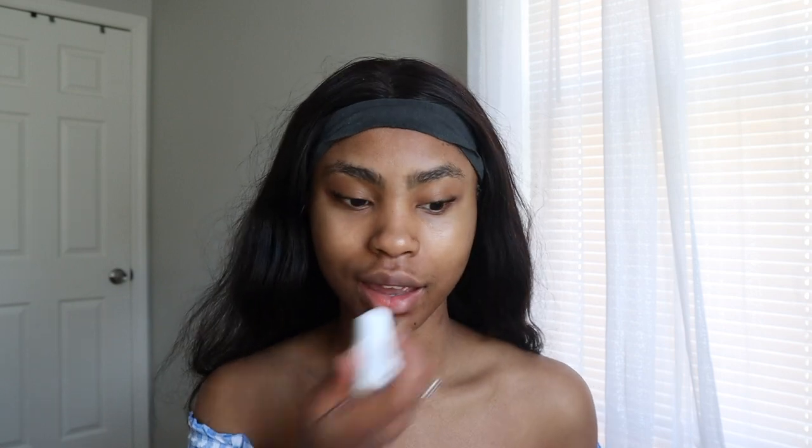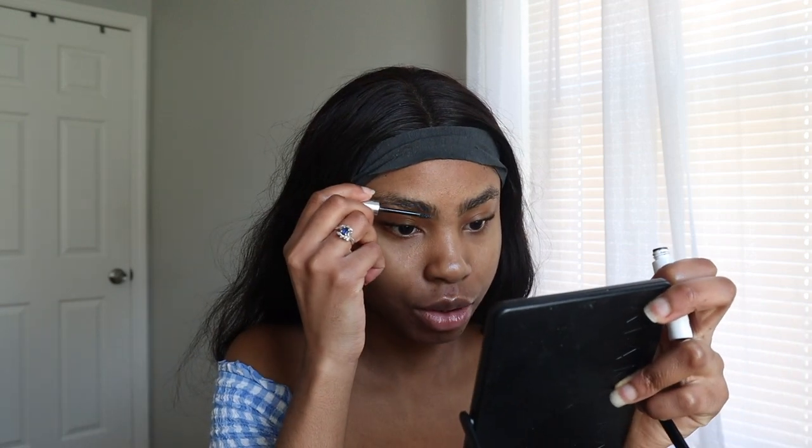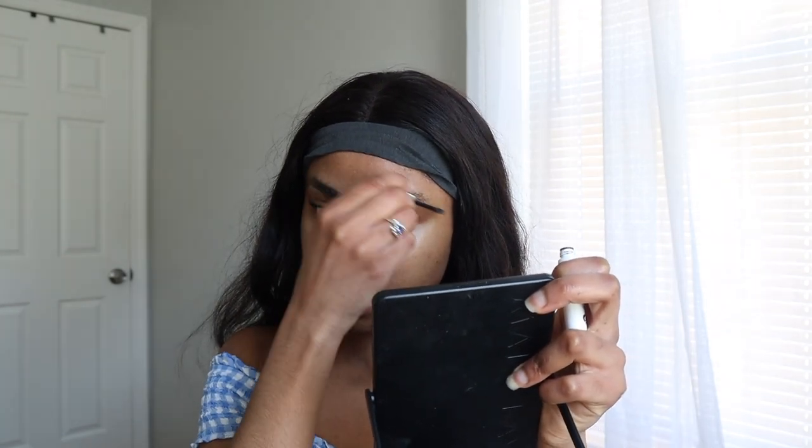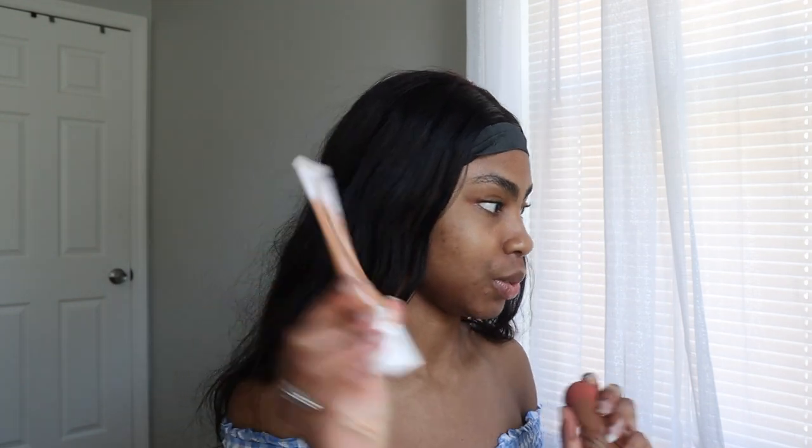Because I'm in a rush, my makeup routine is pretty simple. I'm just gonna moisturize my lips and use this Glossier Boy Brow. I love this thing because it's just so easy when I don't have time to do my eyebrows. I also have really thick eyebrows so I try not to do too much with them.